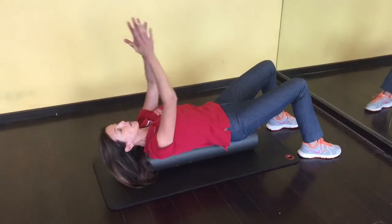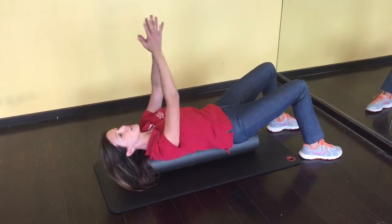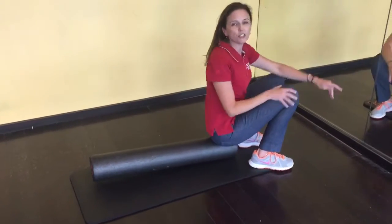Each position you want to hold for about five seconds, and you want to go through the sequence five times. If you have any further questions about headaches, please contact one of our physical therapists at Joint Ventures. Thank you.